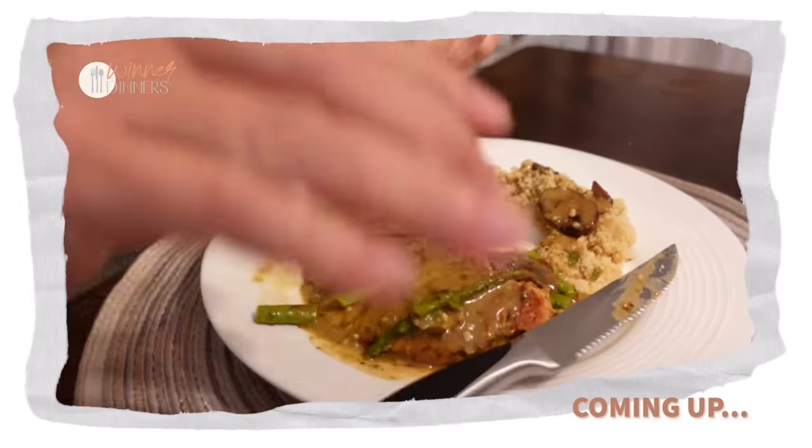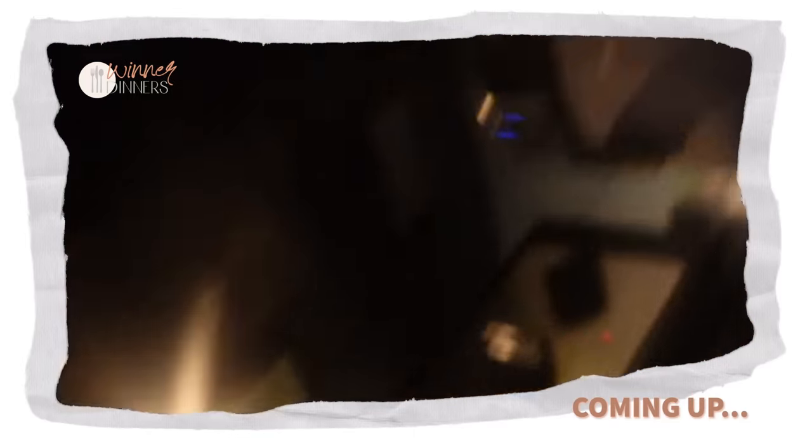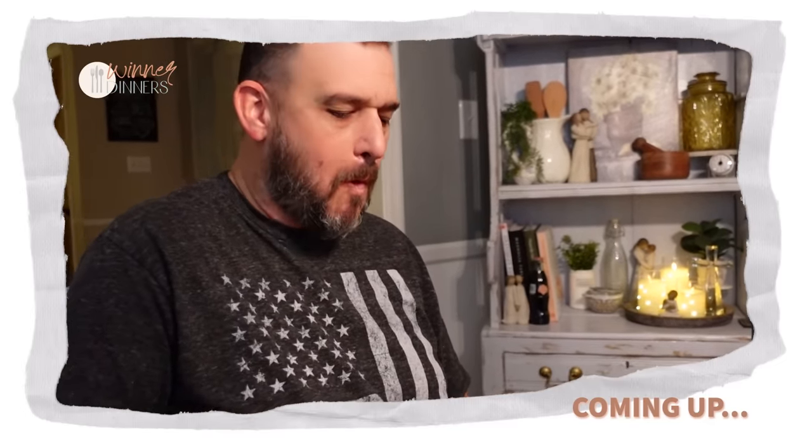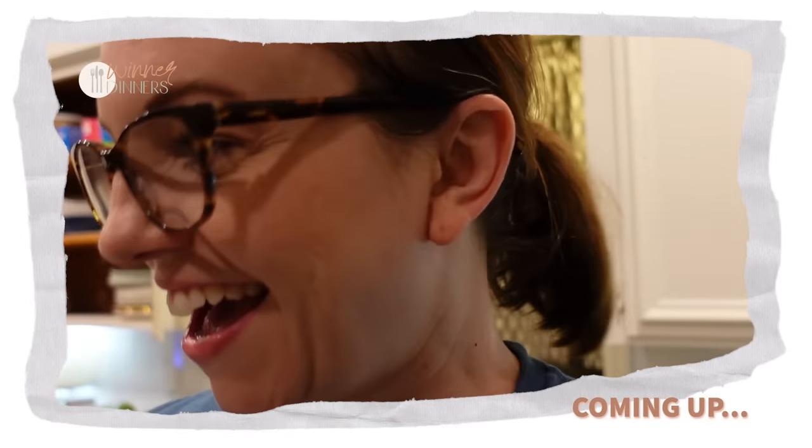That sauce is drinkable. It got two thumbs up. Angela, two thumbs up. It's a special day over here. Somebody said double the meat. Double the meat. I like it. That's how we roll.